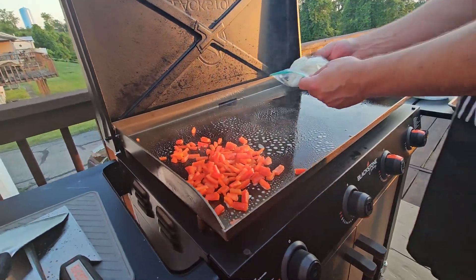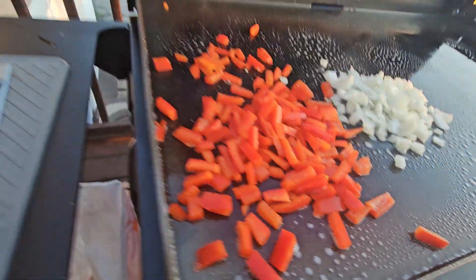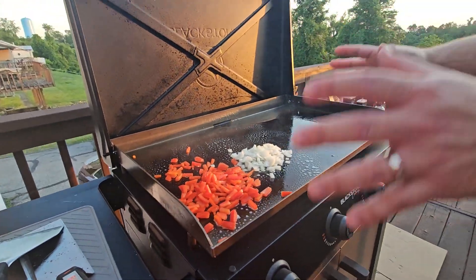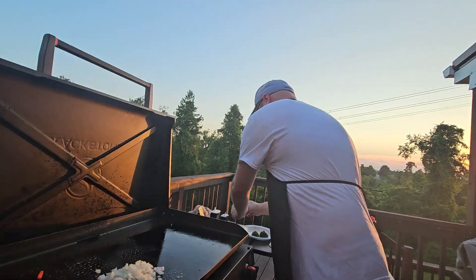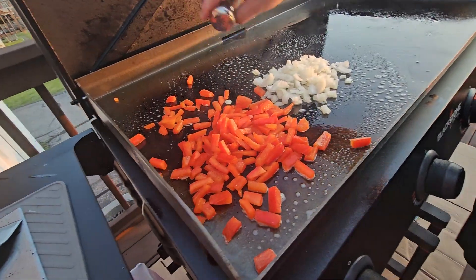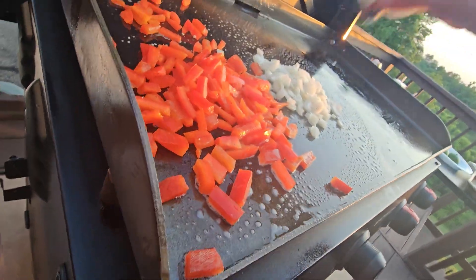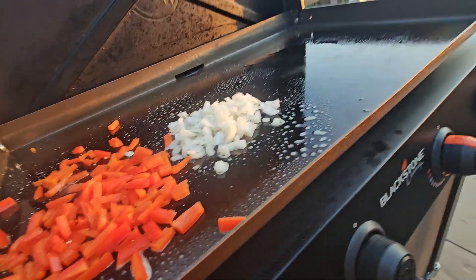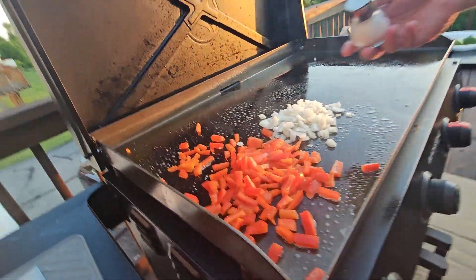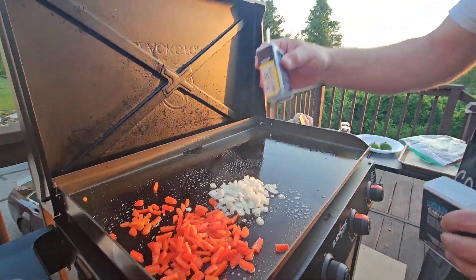Split it up — the onion will separate. Now is when you're gonna season it up. A little salt and pepper, can't go wrong with that — be generous, get it on there. A little onion powder too.